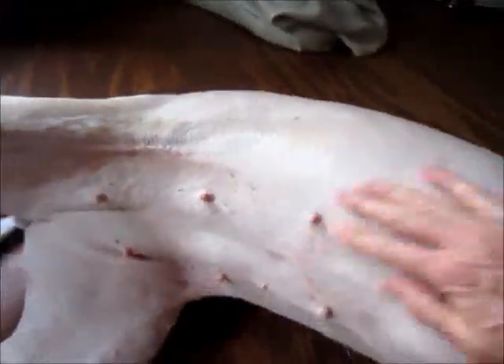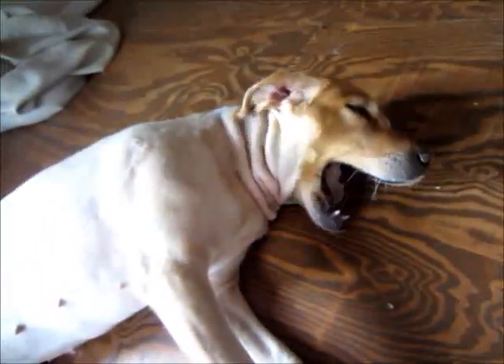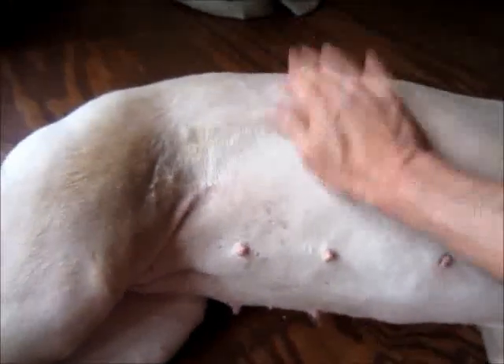Hey y'all, this is Brett and I've been really busy lately. I shaved the dog. Look at you! Oh my gosh, look at that bear tummy! You got a shaving time! Good girl! Dad did a good job, huh?